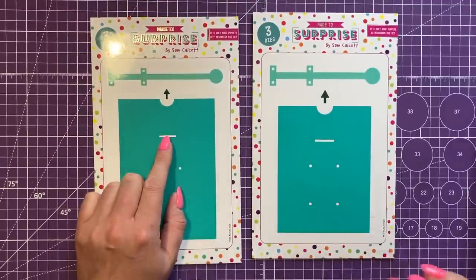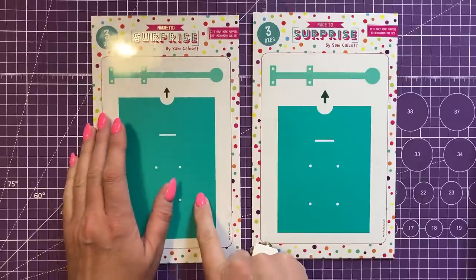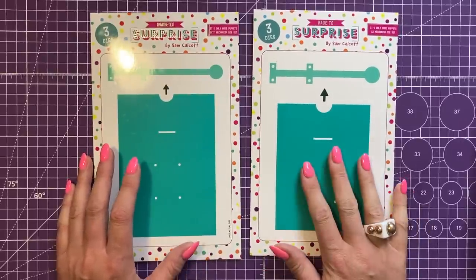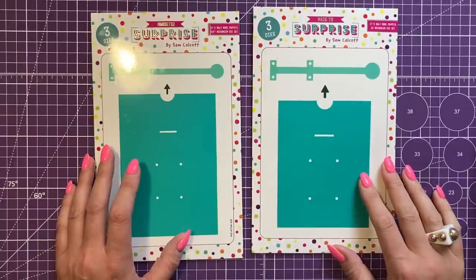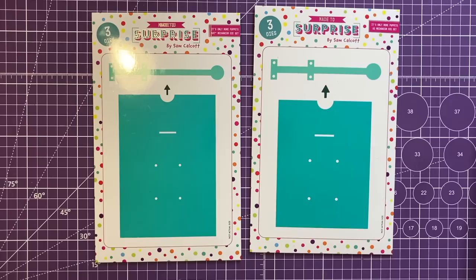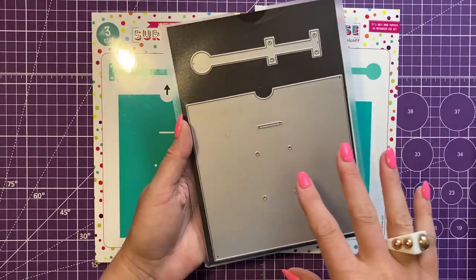These are the two new die sets: you've got your five by seven — which was requested a lot when I released the six by six — and now we've done an A2 size. For all of you across the pond and those who prefer making smaller cards, this is the very first A2 size die I've made. Each set has three dies: your main plate, your arrow, and your pull tab.